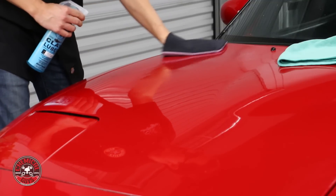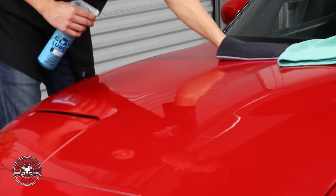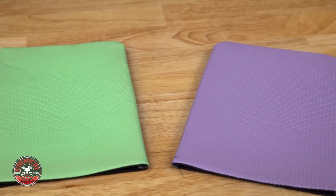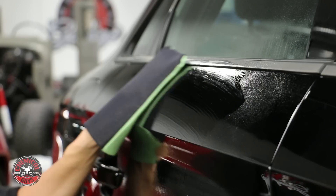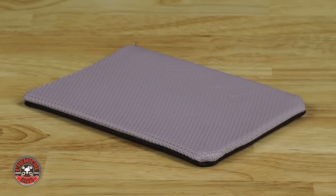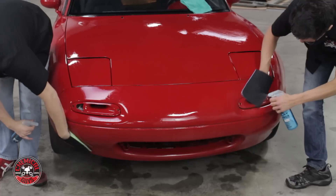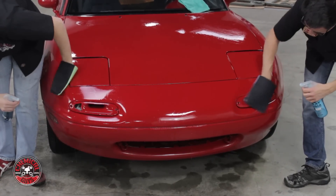Chemical Guys Clay Eraser Mitt is the next generation auto clay bar system. The clay eraser uses synthetic clay material to remove rough contamination from the surface of any vehicle. The textured hex logic geo impressions increase the surface area of the clay eraser, making cleaning faster and more efficient.